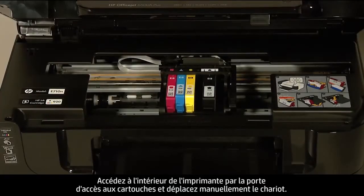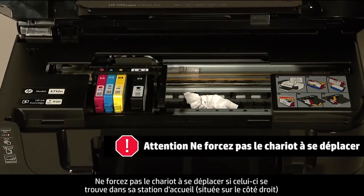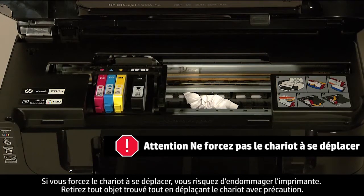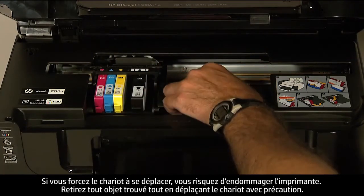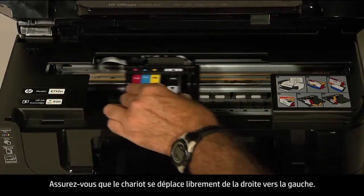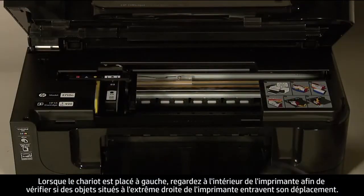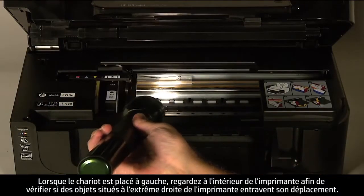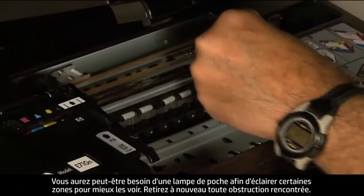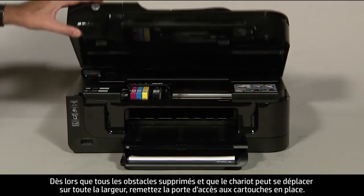Reach inside the printer through the cartridge access door and manually move the carriage. Do not force the carriage to move if it is in the docking station on the right side and you do not find any obstructions, as forcing it might damage the printer. Remove any obstructions found while gently moving the carriage. Ensure the carriage moves freely from all the way to the right to all the way to the left. While the carriage is on the left side, check for obstructions in the far right side of the carriage path using a flashlight. Remove any obstructions found, then close the cartridge access door.